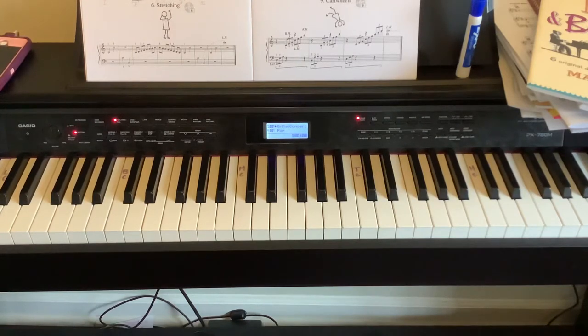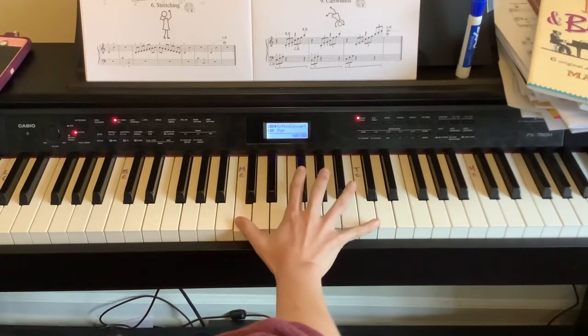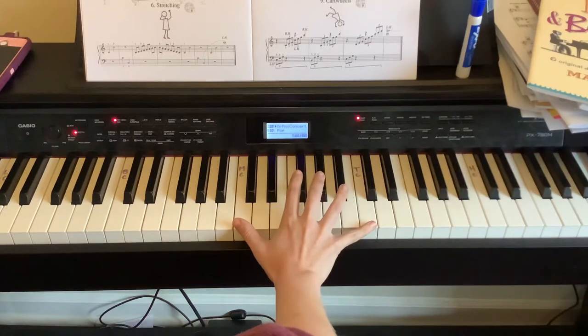For number seven, we're holding down C through all of these as a whole note, so we cannot lift up our thumb at all. We're playing finger number five on the notes G, A, B, and C as staccato. Our pinky needs to be raised through all of these while our thumb is being held down, and that's stretching our pinky up to an octave.